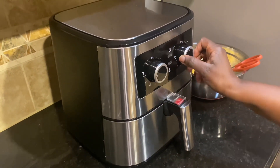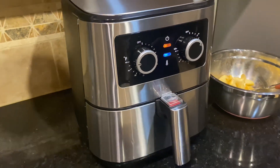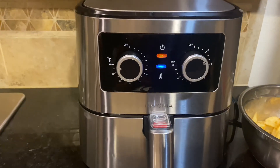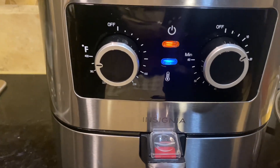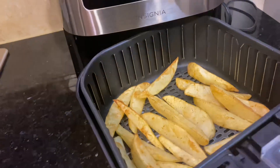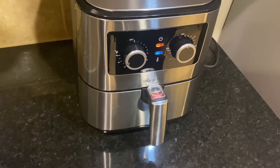For the temperature, I use 375 degrees for a total of 30 minutes. I split the 30 minutes in half — after the first 15 minutes, I open it up and flip the potatoes, put them back in, and allow the other side to cook for another 15 minutes.